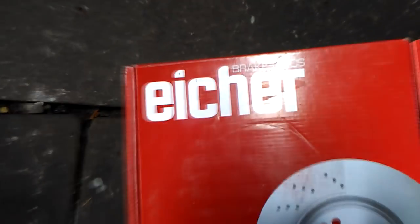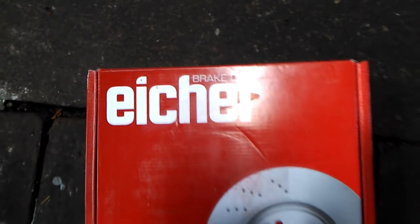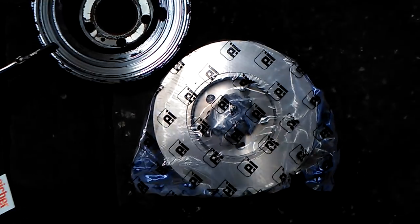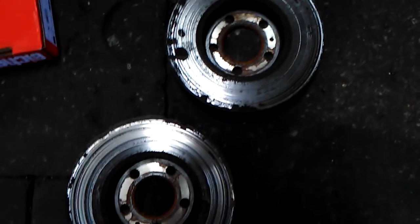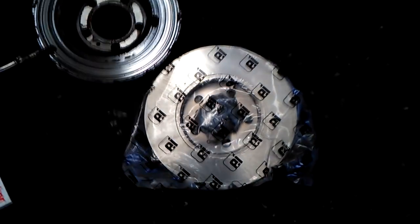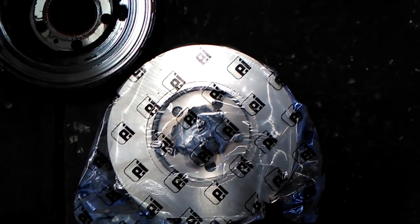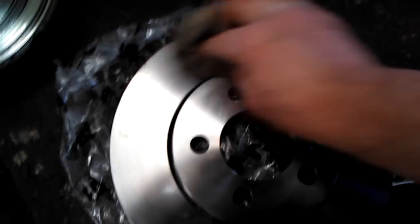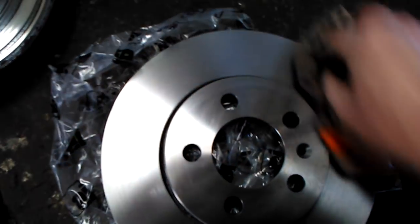So we are going to replace them with a new set. OK, some thinner here and a rag, and wipe off the grease.